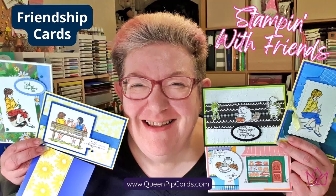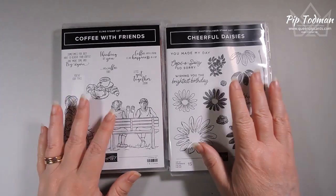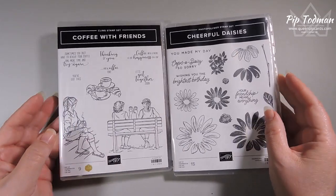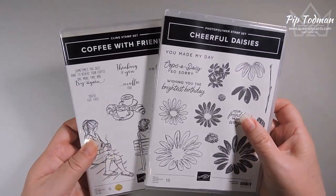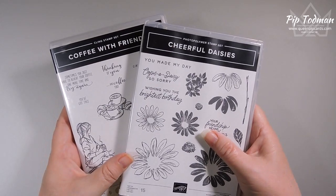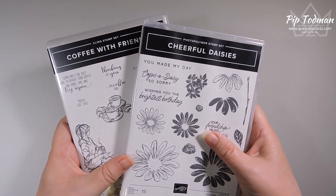Hi, hello, welcome! It's Pip Todman here from Queen Pip Cards and the Card Making Know How Membership. Welcome to Stampin' with Friends this month. This is a hop — I do a video hop with my friend Katina Martinez over in the US, so please do hop on over and see what she's created once you've watched this one with me.